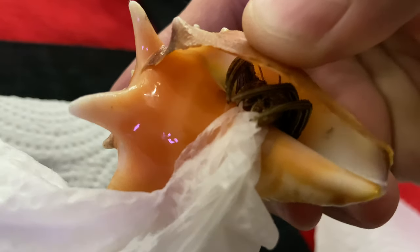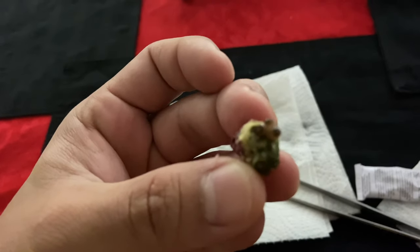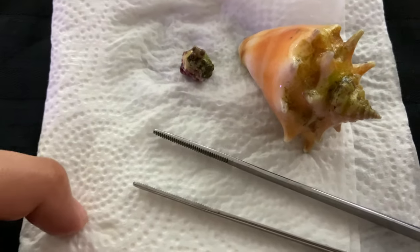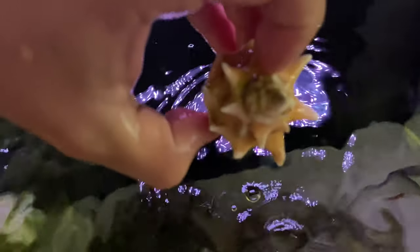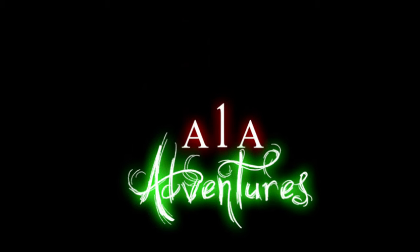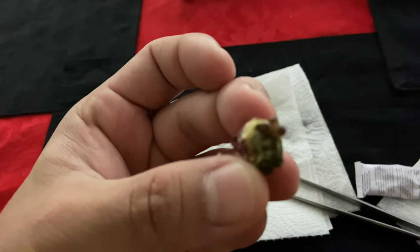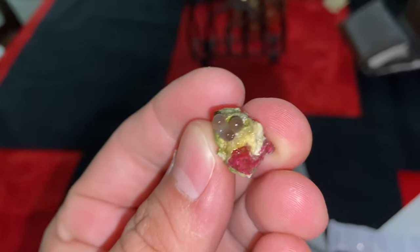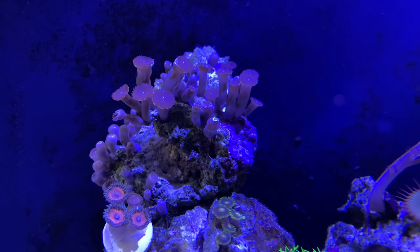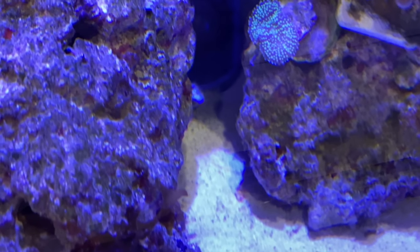So here I have three little zoa polyps. They just kind of broke off of the larger — I'd say a lot larger — colony back here, and I found them lying on the floor, or the sand bed if you will.